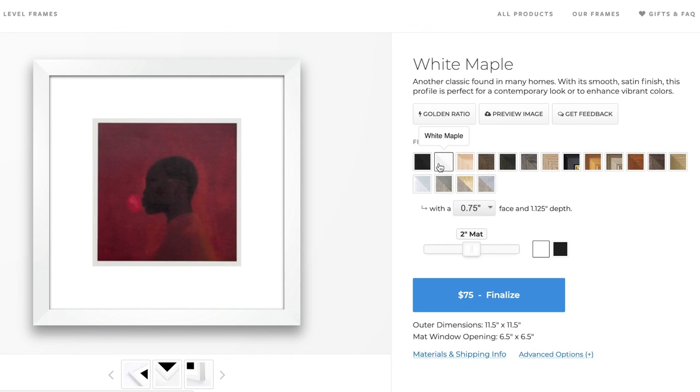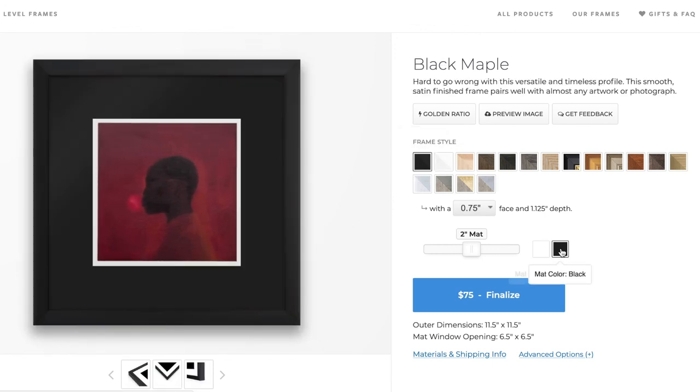We hope you found this guide helpful. As always, the LevelFrames team is standing by to help you with any and all of your framing needs. Happy framing!